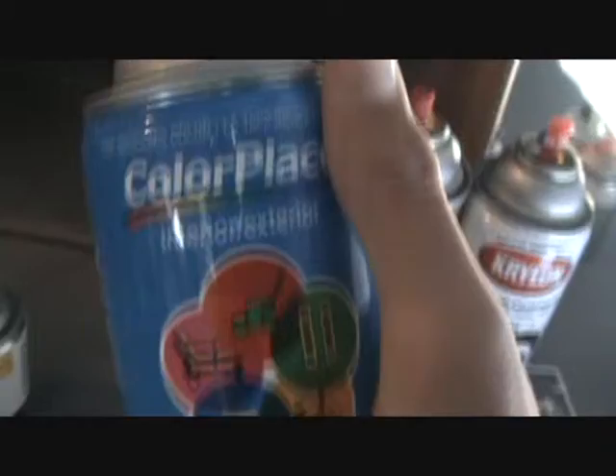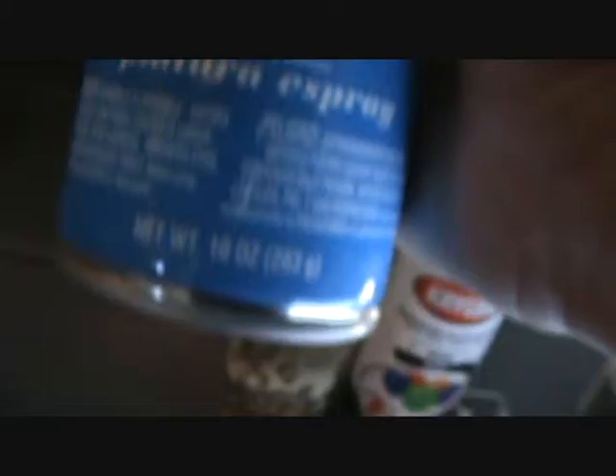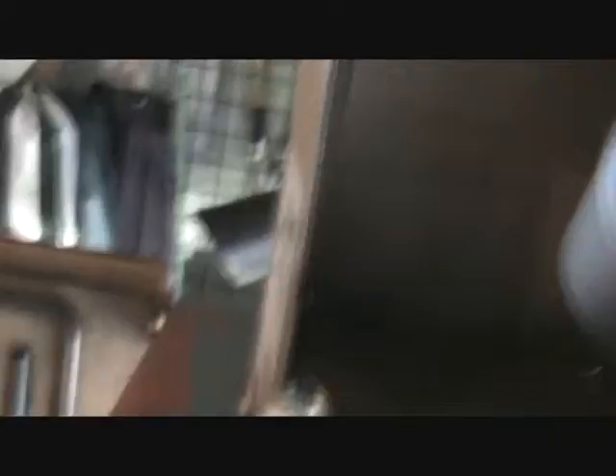This is a primer I'm using — Color Place interior and exterior. It's fast dry, it's a good primer, it fills in pretty good. A dollar twelve for that at Walmart instead of going to Michaels and buying this for $3.99. Go to Walmart and buy this stuff for a dollar twelve. I paid six bucks for this at Michaels and saw the same can for $2.50 at Walmart.